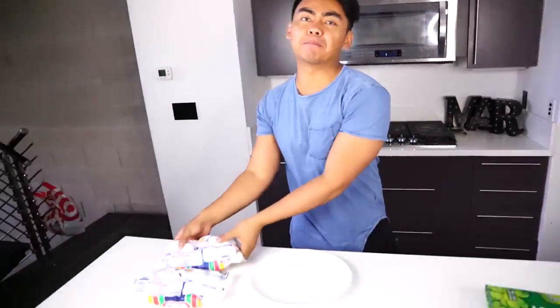What's up YouTube, welcome to Guava Juice 2. So today we're going to do some experimenting with the microwave. I heard that marshmallows and bar soap do some extraordinary stuff in the microwave, so today we're going to try that out.